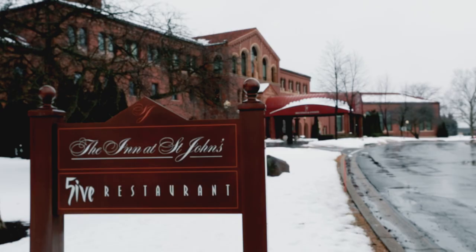Welcome to the Inn at St. John's Golf and Conference Center. My name is David Pollard, the golf course and grounds superintendent, and this is one of my employees right here. My name is Jake Dovey and I work for Dave on the Grounds Crew.